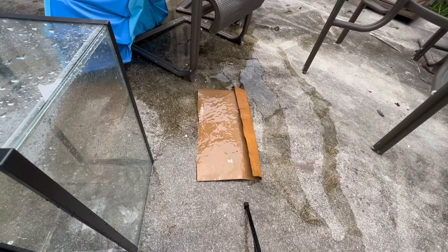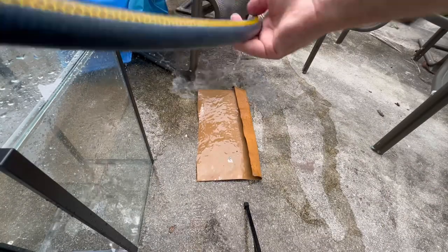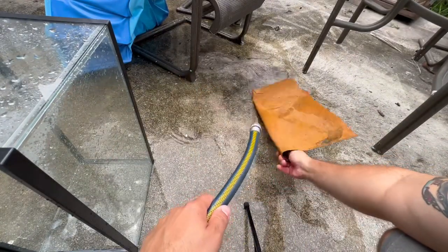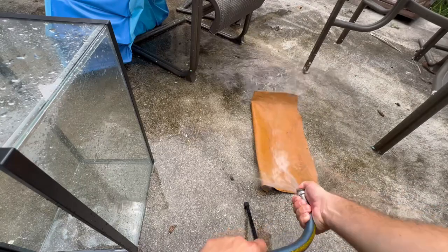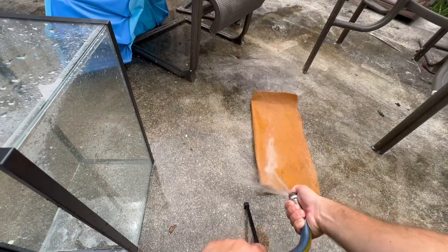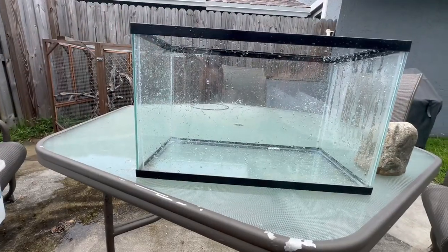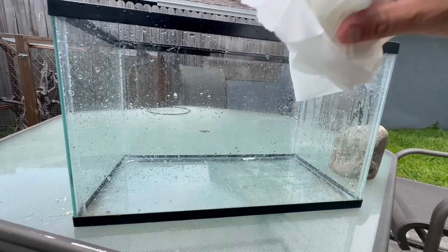I got an idea for this mat — we'll use it as a background. Let's give the tank a little wipe down.